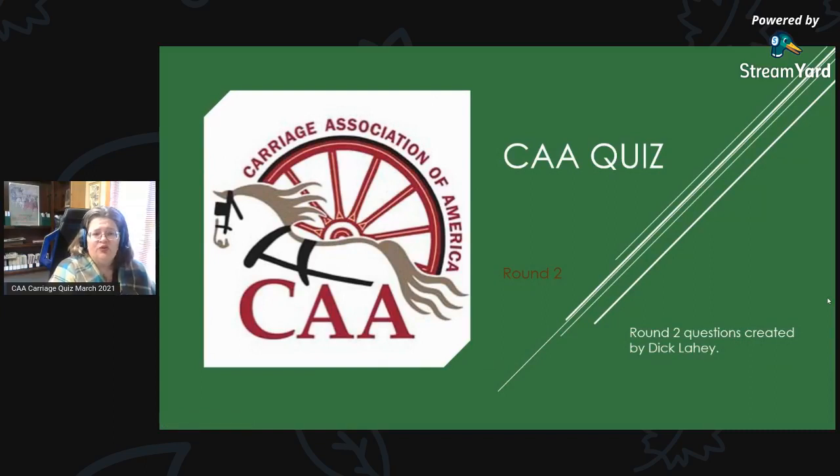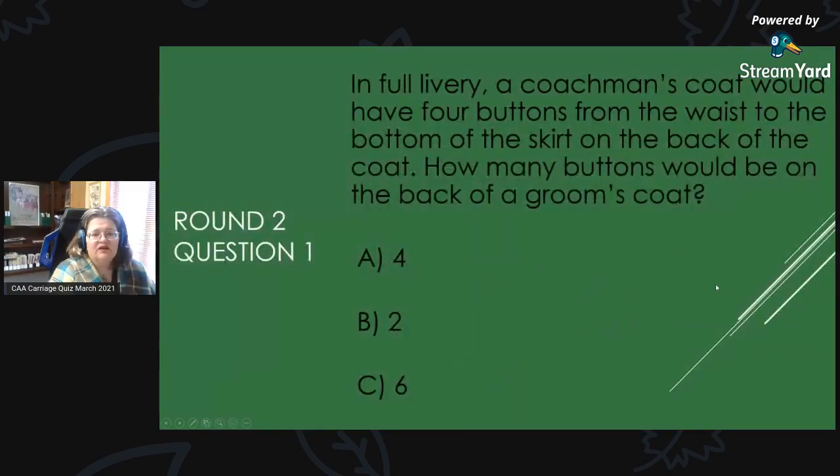Round 2 — are you ready? These questions were created by Dick Leahy, which we appreciate him sending in. Round 2, Question 1: In full livery, a coachman's coat would have four buttons from the waist to the bottom of the skirt on the back of the coat. How many buttons would be on the back of a groom's coat? Is it A, 4; B, 2; or C, 6?